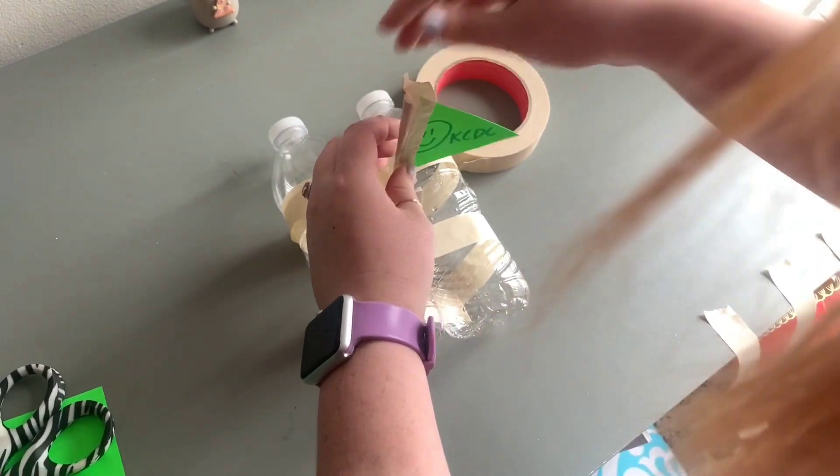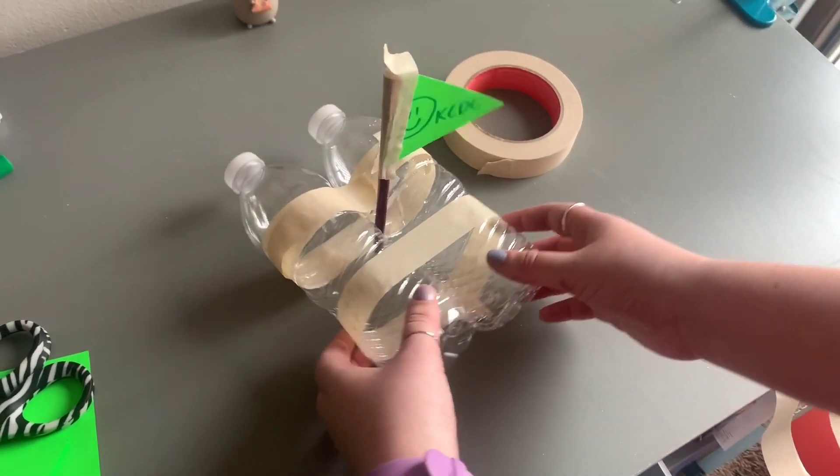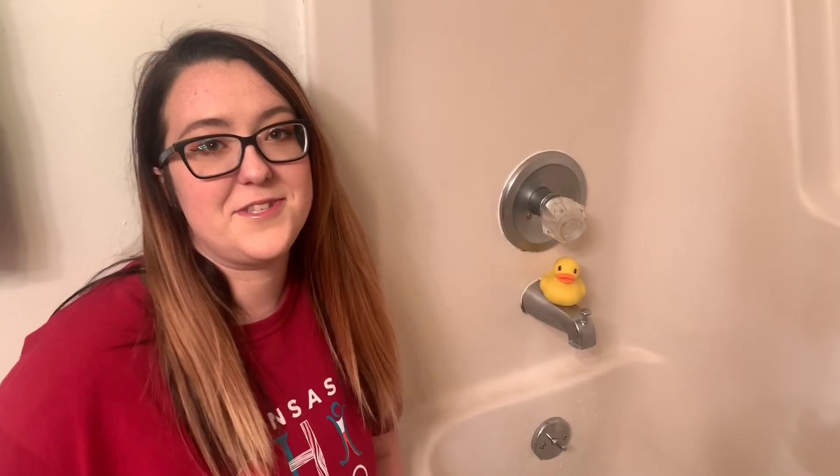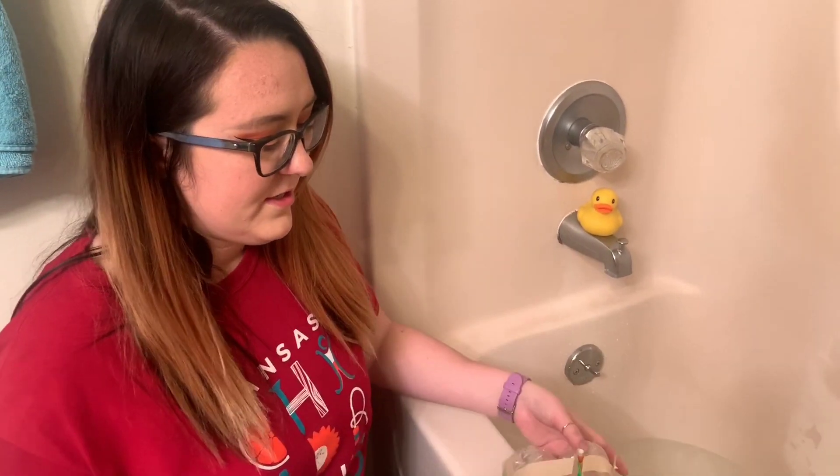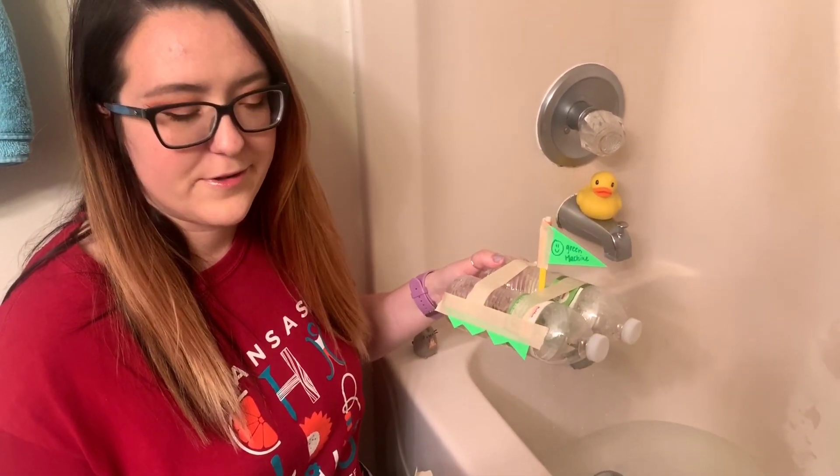There we are. All right, now we're going to head to the bathroom, put this in the bathtub and see if it works. Okay guys, now it's time to test our boats. So I've got the KCDC boat here. I've got the green machine that I made earlier. We're going to see if these will float.